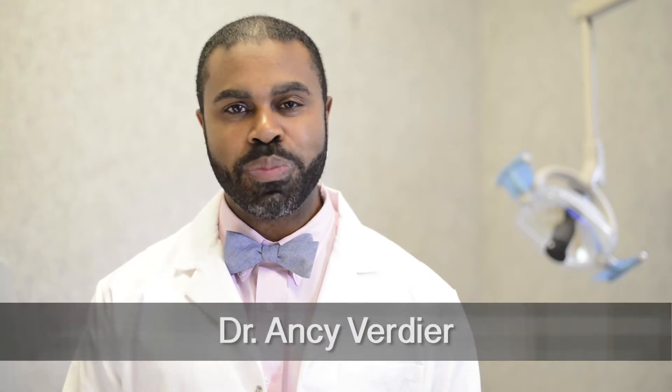Hi, I'm Dr. Anthony Verdier from Worcester Periodontics. Today we're going to be talking about gingival grafting. Is it really necessary?